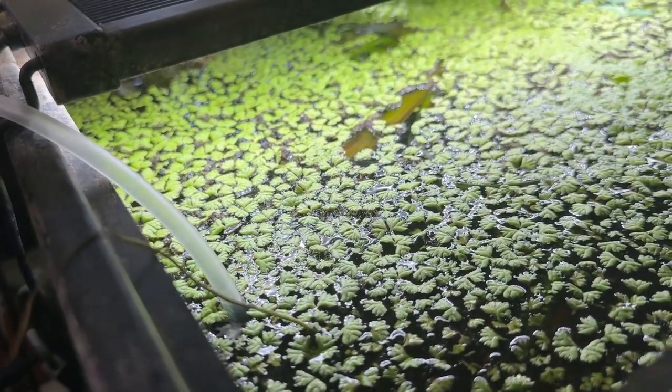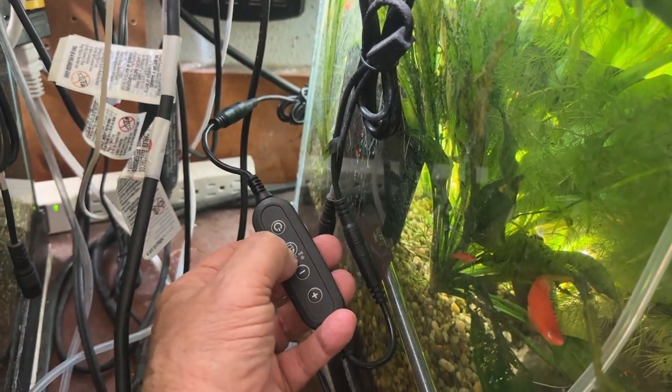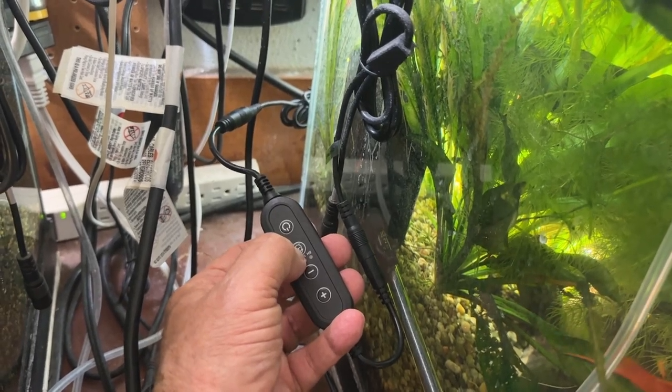I'm going to shut it off, and then set the timer, probably for 10 hours. It's just a little after nine o'clock right now.